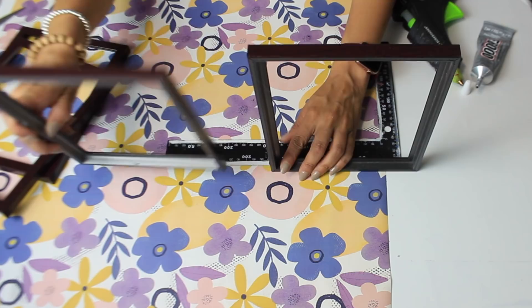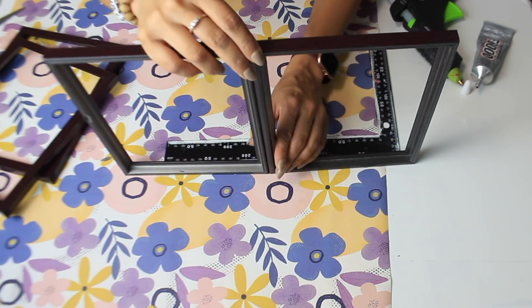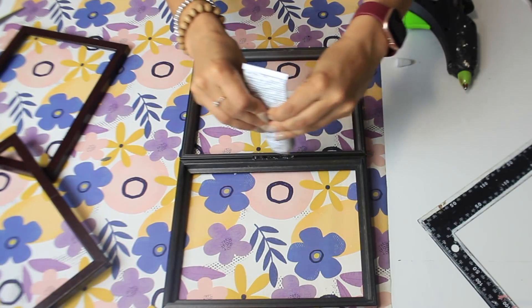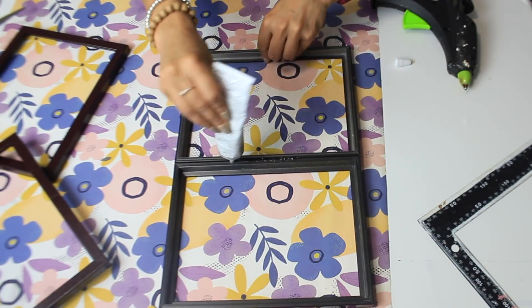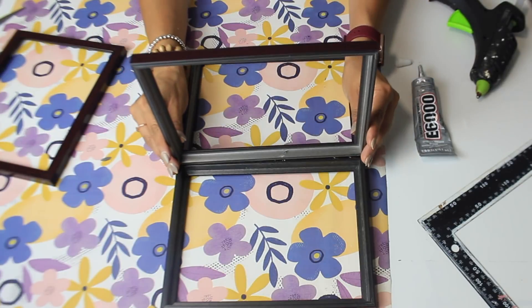I'm also making sure to use hot glue and E6000 for a really good hold. Then I'm going to spray paint it white outside and bring it back in to use my antique wax on it.